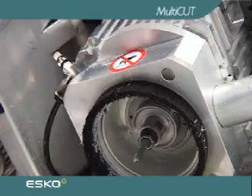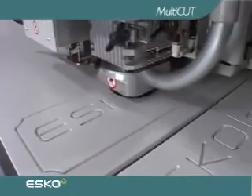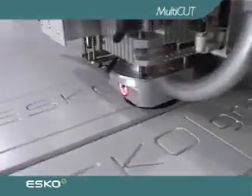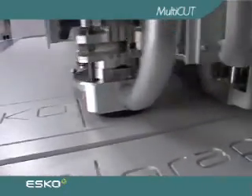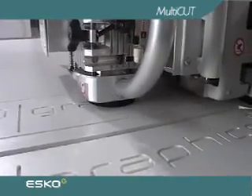The 1,000-watt milling spindle offers stepless adjustment of the rotational speed all the way up to 60,000 RPMs. The combination of high power and frequency enables fast-cutting speeds in a broad spectrum of demanding materials.